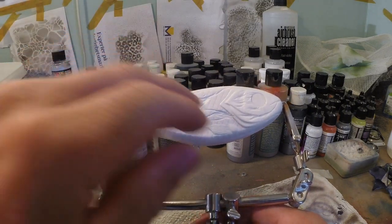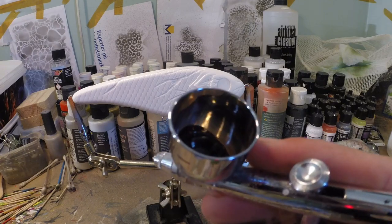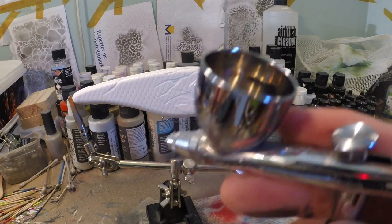I already carved the details of the lava into the lure. Now I've got some wicked black in my chamber and we're gonna do a black base coat over the entire lure.